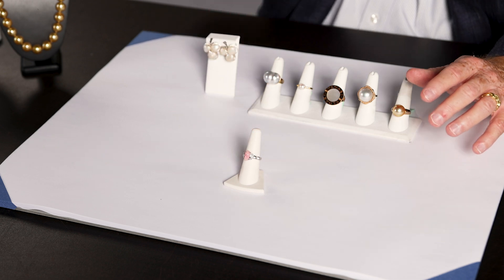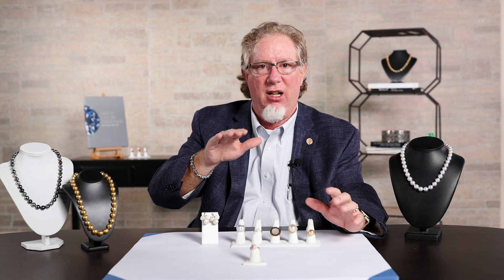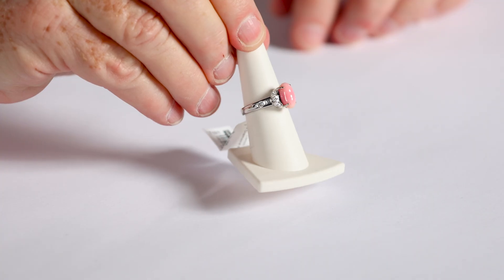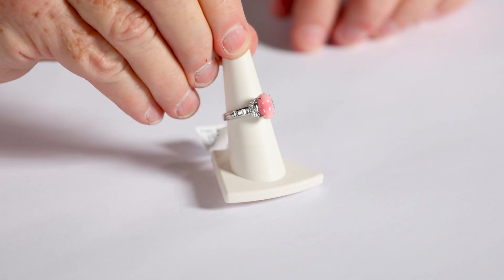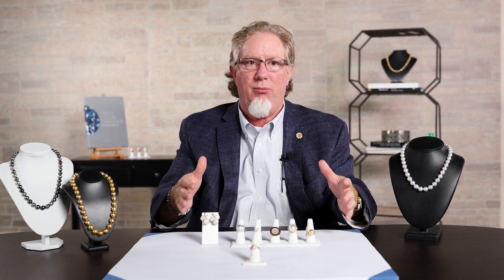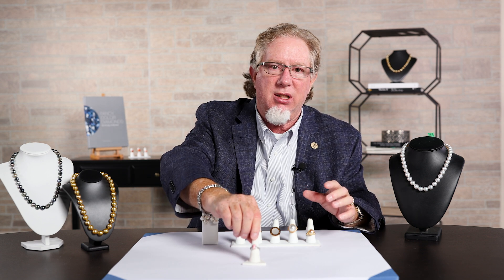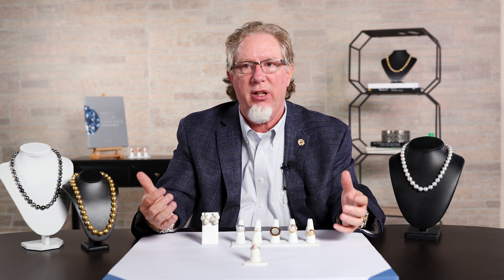The hottest thing that we find here at Gem Shopping. You'll notice with conch pearls, they also have a flame pattern to it. It gets that flame pattern from the shell itself. The more distinct that pattern is, the more valuable it becomes. One thing that makes conch pearls a little different is that all the other pearls I've talked about today are sold by size or millimeter size. Conch pearl is a much denser, heavier pearl than everything else.